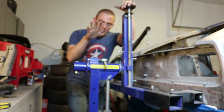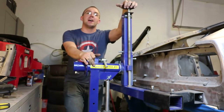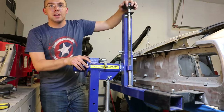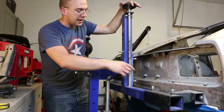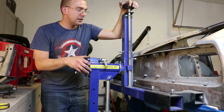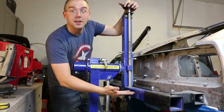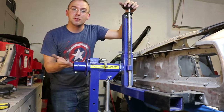Hey YouTube. This is the Best Buy Auto Equipment 3,000 pound rotisserie. I wanted to show something with it because I got a couple questions. The main question was: what does this do? It's a threaded rod that is fixed to the arm and moves up and down based on the rotisserie itself. Basically, if you turn it to the right it will lower the weight of the car relative to the center of rotation.